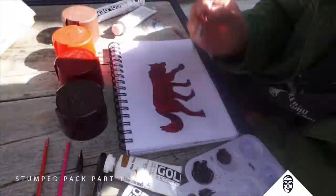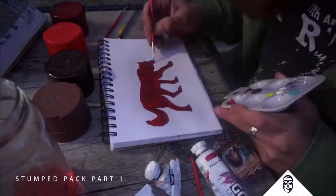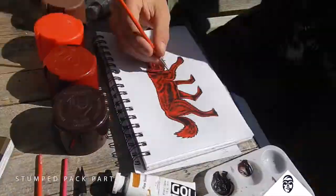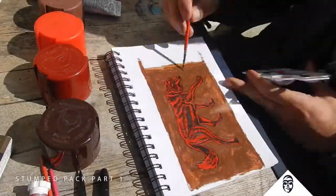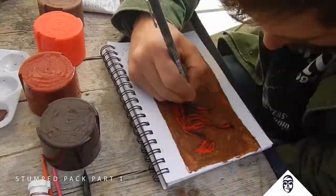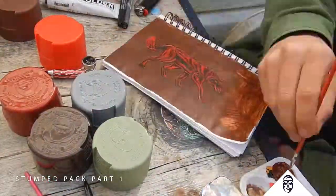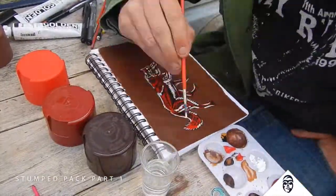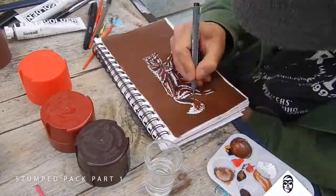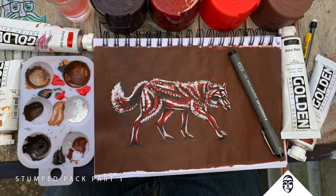I'm going to do a pack of wolves, but I'm only doing one right now. I want to draw one and figure out every mistake, what the colors are going to be like, and how they're working together. As I near the end of this drawing, I'm really starting to notice that my progression from mid-tone to my lightest color is a little dramatic. So I'm really glad I noticed that now and didn't just draw three wolves all next to each other and make that same mistake.